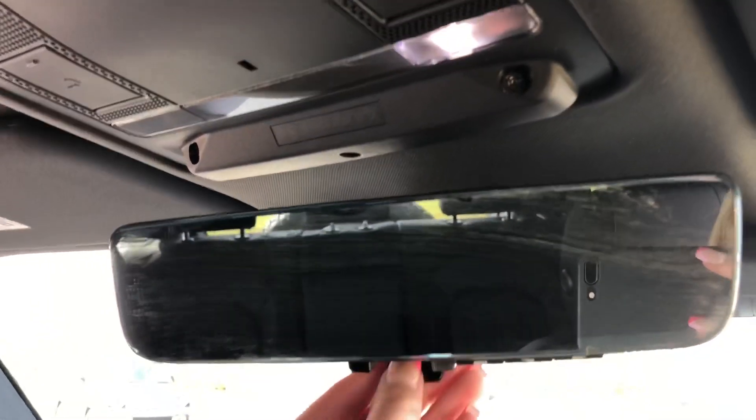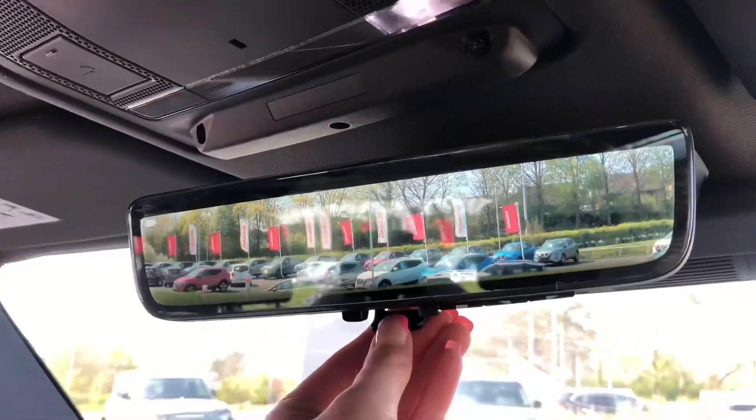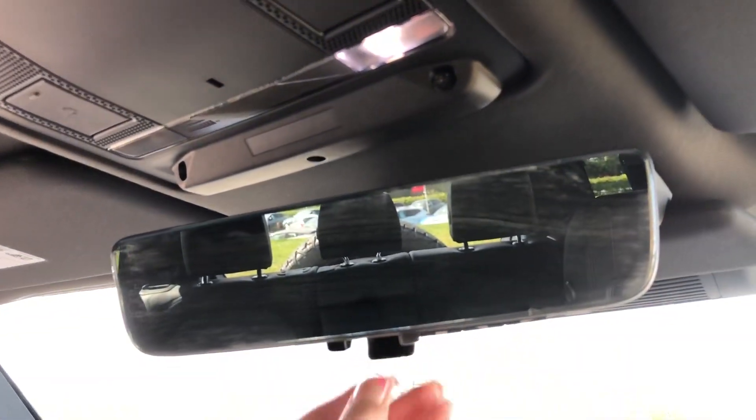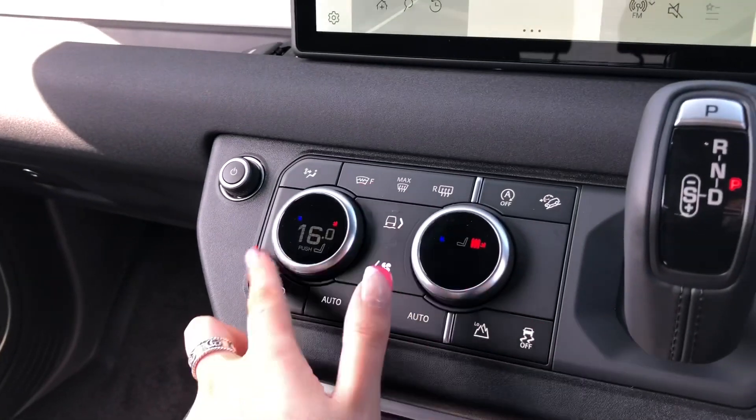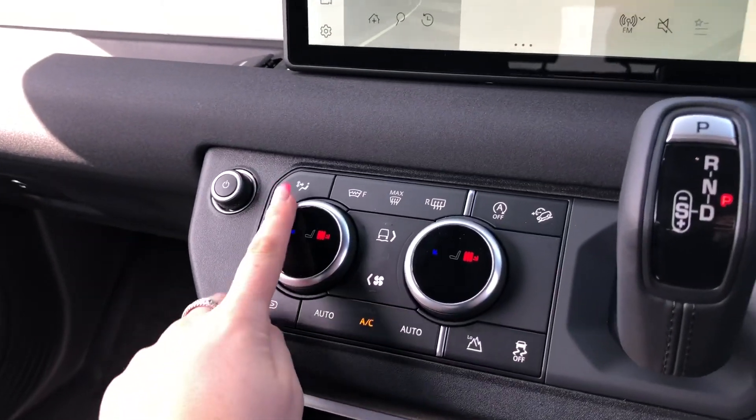You have a clear sight interior rear view mirror, which can also be a camera — ideal if you can't see out the back window. Heated front seats, which are a luxury especially in winter.